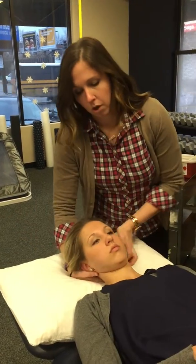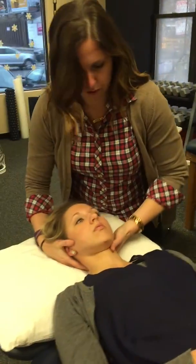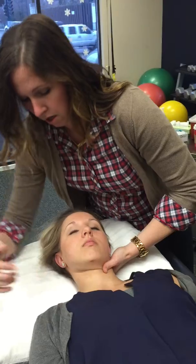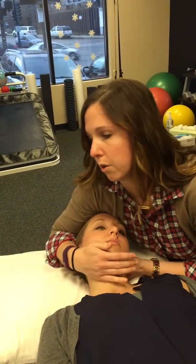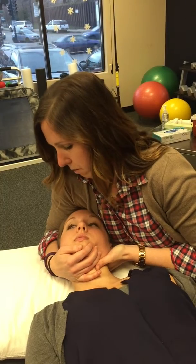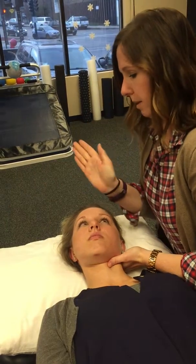We're gonna come on to C2, translate across, do the cradle hold here, then side bend and rotate a little bit away.